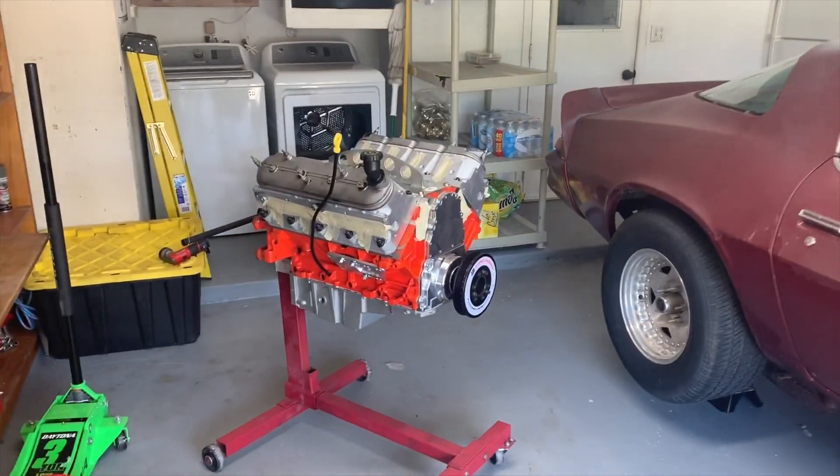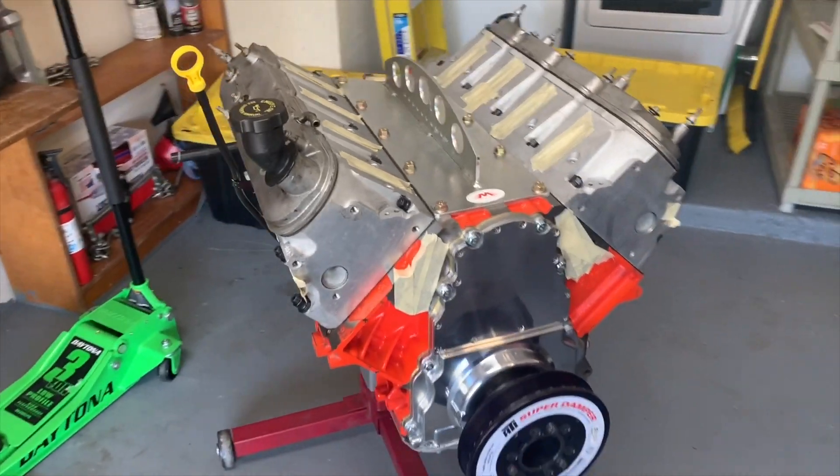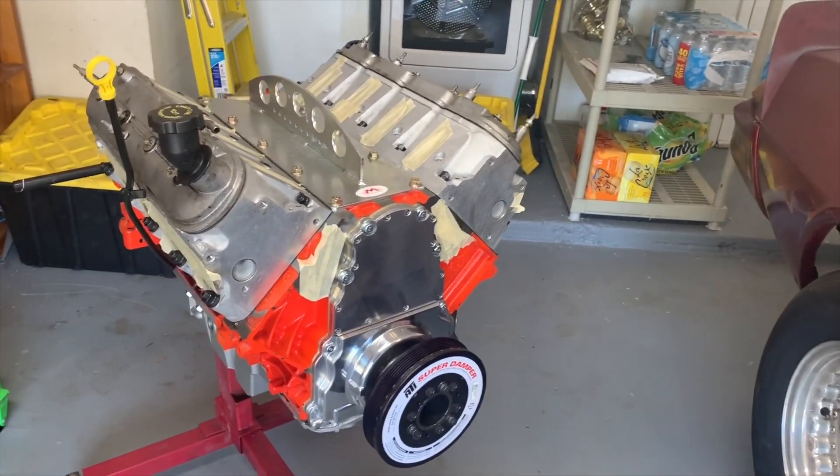Next step, this is going to sit here for a while — probably get an intake for it. Still deciding whether to do a high ram or a sheet metal fabricated setup or something like that.